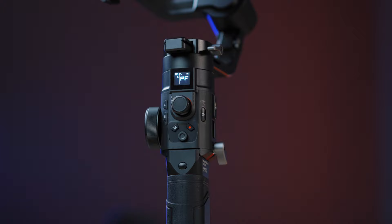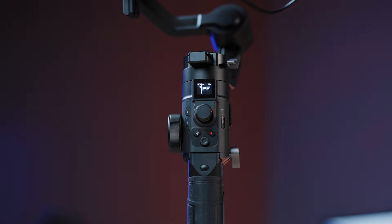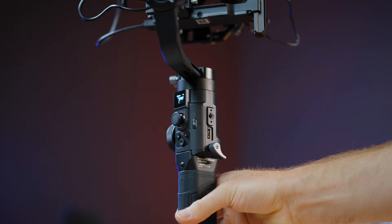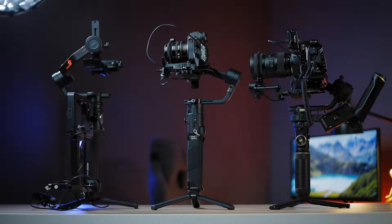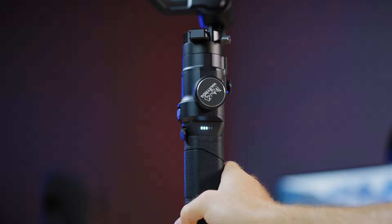On the side there is the power button, and on the left side the A and B points for your follow focus. There is just one quarter-inch screw option on the gimbal on that side, so if you like to mount dedicated accessories, this will be lacking compared to the Moza Air 2S or the Crane 2S. On one side you'll also find the LED light to check the charge — 5 LEDs.